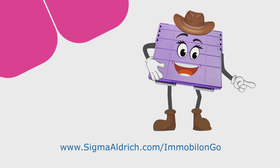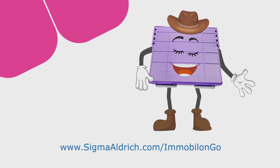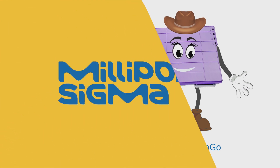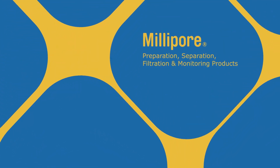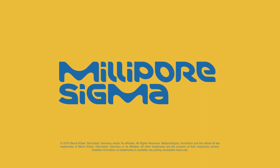I told you I was kind of a big deal in these parts. If you have any questions or you want to lasso a device for your lab, learn more about Immobilon Go at our website. I'll see you next time.